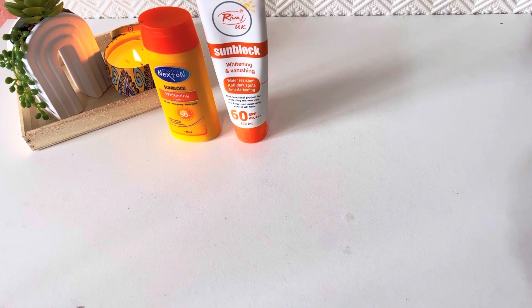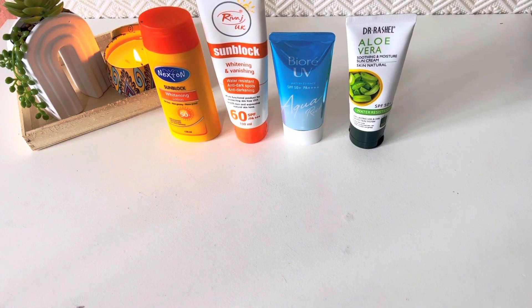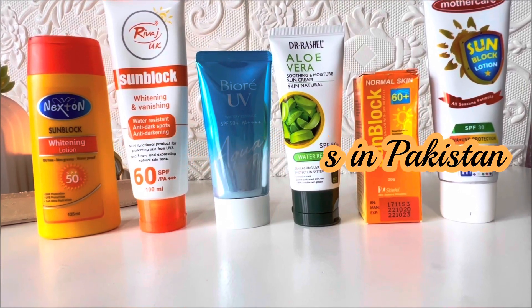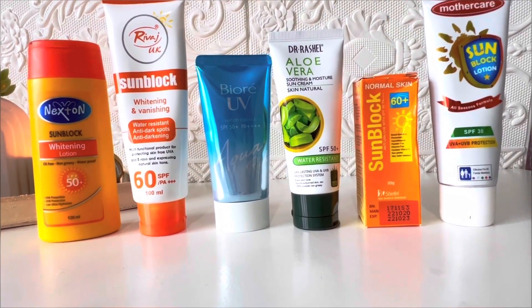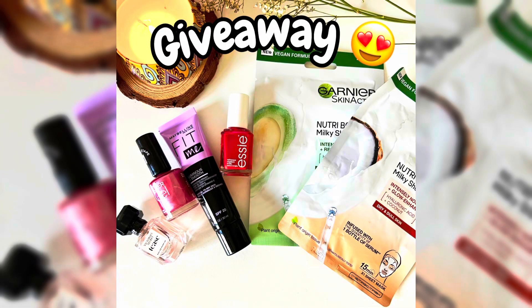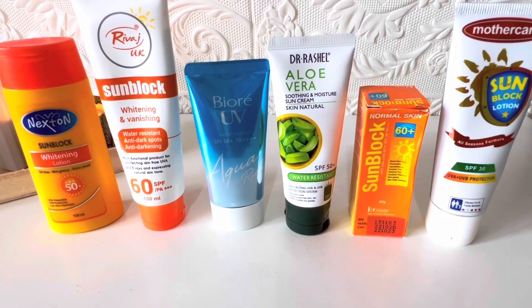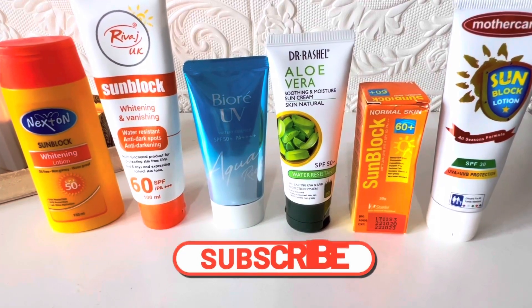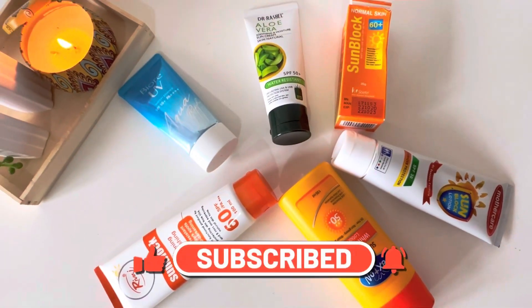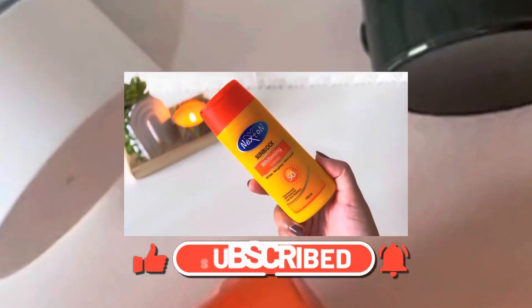Assalamu alaikum! I hope you all are doing great and welcome back to my channel. I have been requested a lot of times to review affordable sunblocks, so here I am sharing all the reviews in this video. I also have a giveaway announcement, so watch the video till the end. Please like, share, and subscribe to my channel, and without wasting any more time let's start the video.